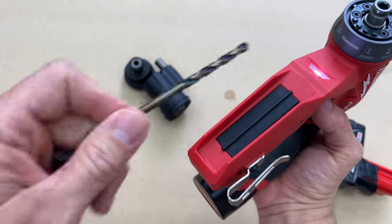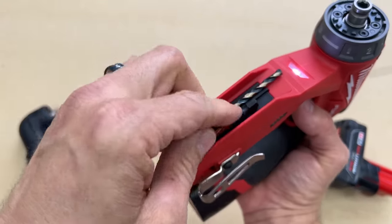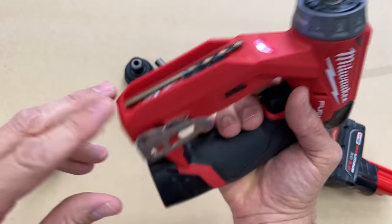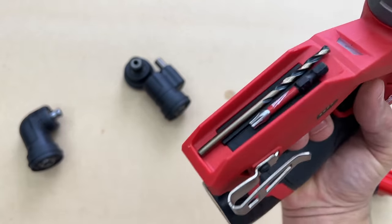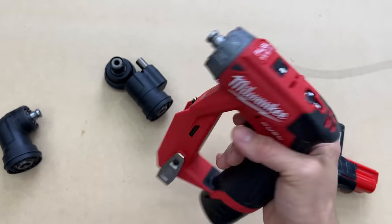One extremely nice feature is right here on the front — that's magnetic. So that is your bit holder. If you're taking this in and off the job site, you don't have to worry about taking bits with you. You can stick a few on there and they stay.